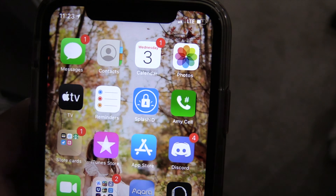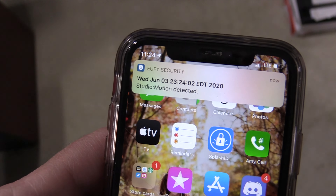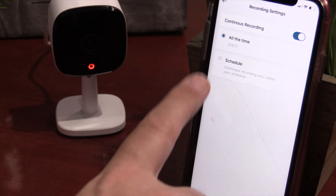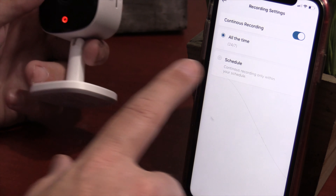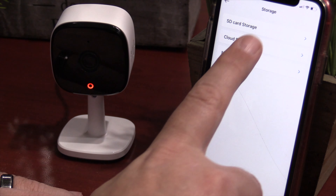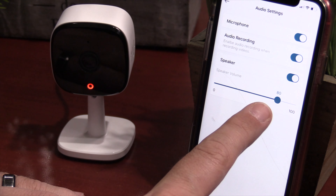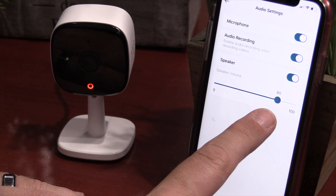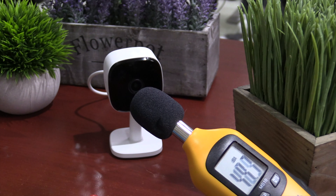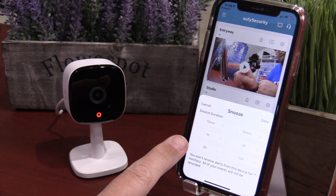Next is detection settings. It's going to record 24/7 if you have an SD card, but otherwise it will follow your detection settings. You can specify activity zones so it will only record when something is moving in that zone — they do limit it to two zones. You can also specify what you want to detect and the sensitivity: people and pets, or all motion altogether. It can also detect sound, like a crying baby, and you can adjust the sensitivity of that detection.